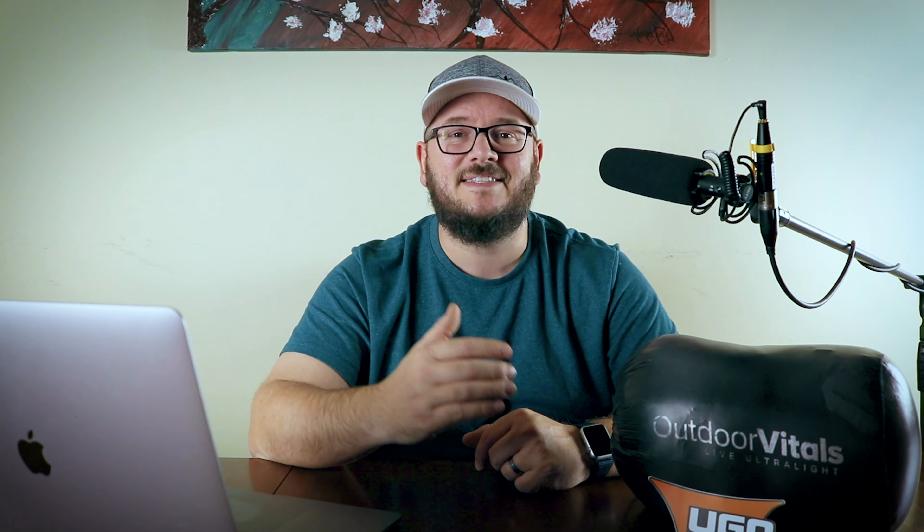I've given you two things you can buy right now, one starting next week, and now here's a sale starting next Monday: Hammock Gear's 'Everything is on Sale' deal. Whether you're a hammock camper or a tarp camper, Hammock Gear has gear to help you out. The sale runs from midnight next Monday all the way through midnight the following Monday.